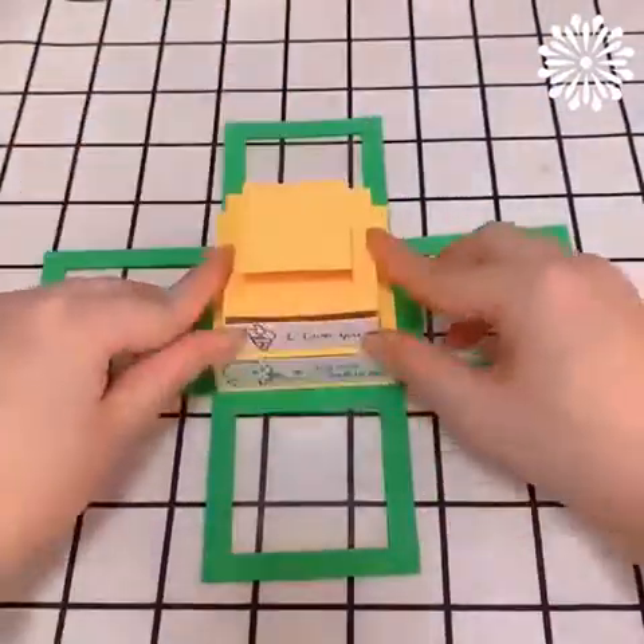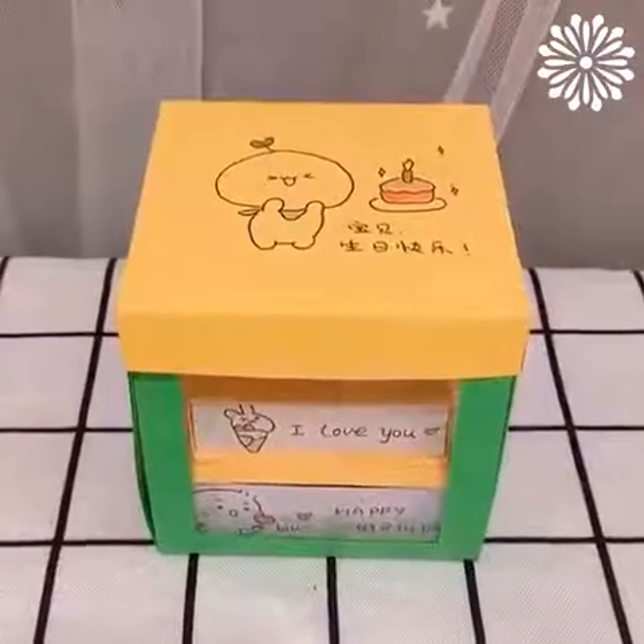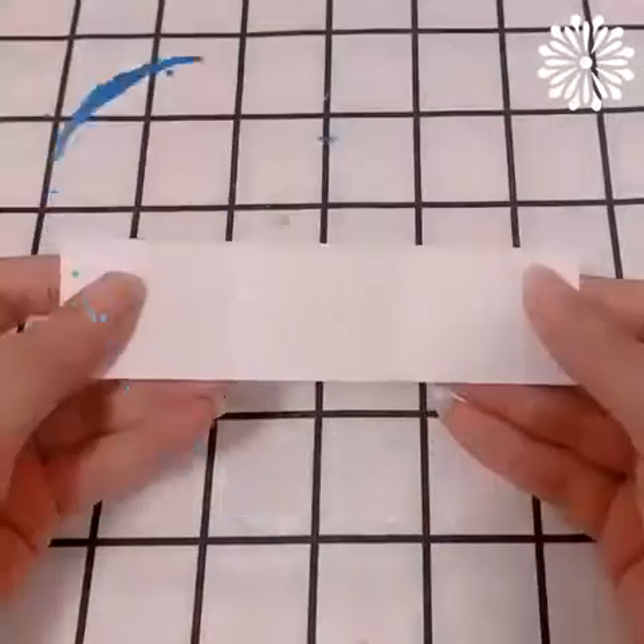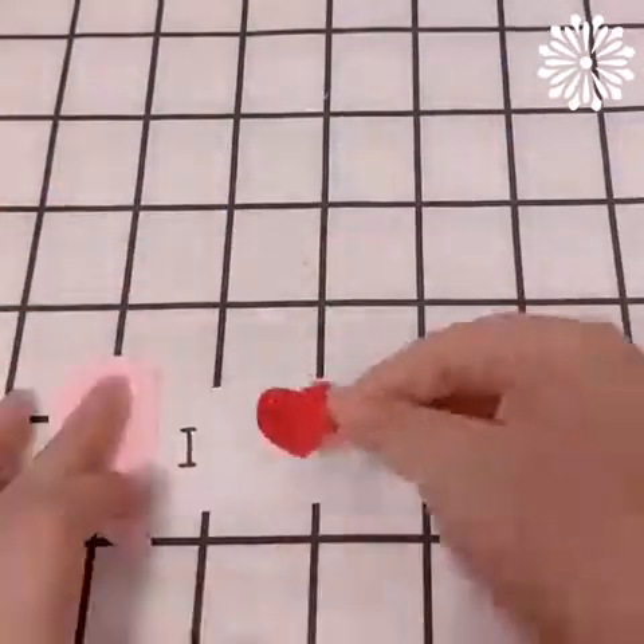You'll need only paper, scissors and glue for these cute projects! We're definitely in love with this idea!